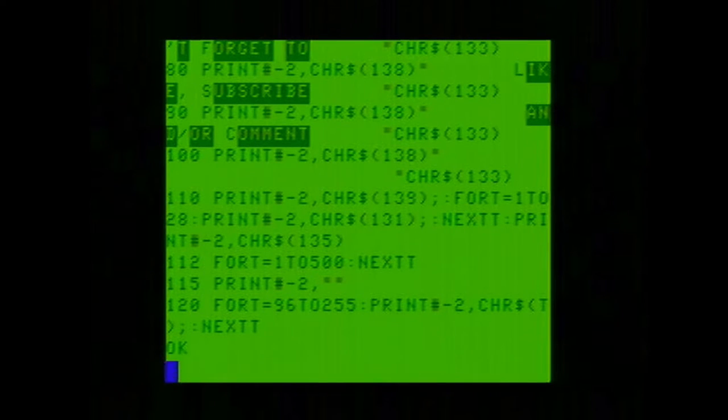Now I have loaded in the program that I am going to be sending to the printer. If you look at it, all the print statements have changed to 'print #-2 comma' and then the line — that's telling it to send whatever is in the print statement to the printer rather than to the screen. If I was doing this on the MC10, it would just be 'L print' and then whatever you want to send to the printer. So that's a little bit different between the CoCo computers and the MC10 computer.